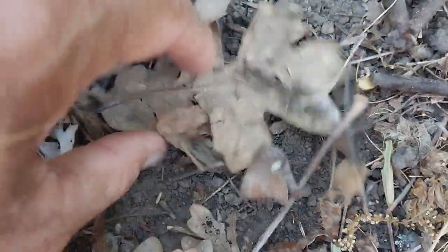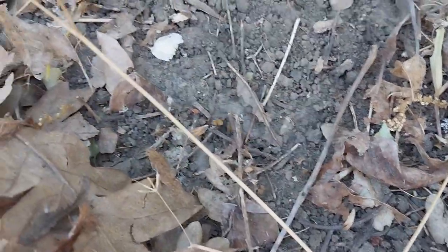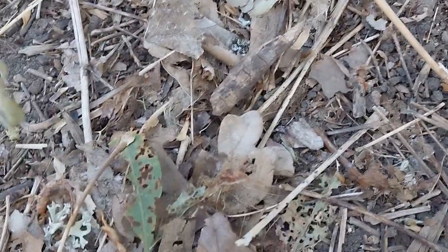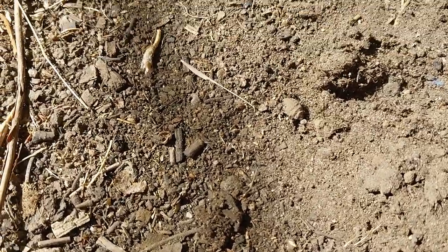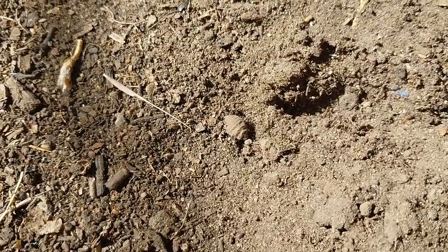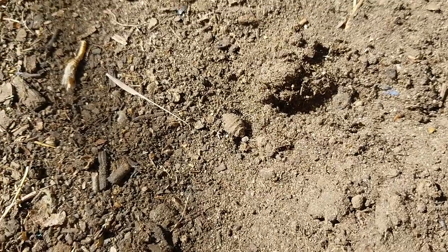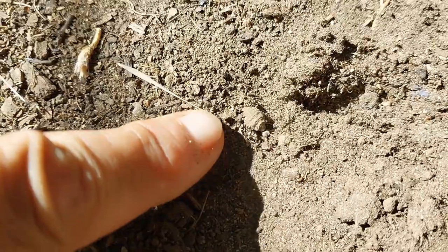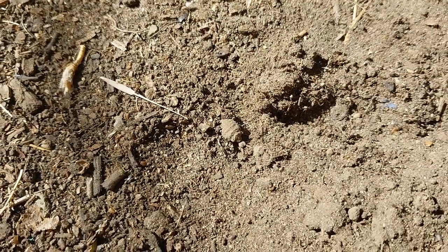Here we have the velvet ant, and you can see the difference between the two critters. They just kind of want to hide. This also is not an ant — it's a type of wasp, and apparently has a very nasty sting, so you don't want to necessarily touch it. But they're definitely an interesting little critter to know. The doodlebug or antlion — I definitely want to thank you so much for joining me for a quick minute in camp here to take a look at a very helpful pest control bug: the doodlebug or antlion.